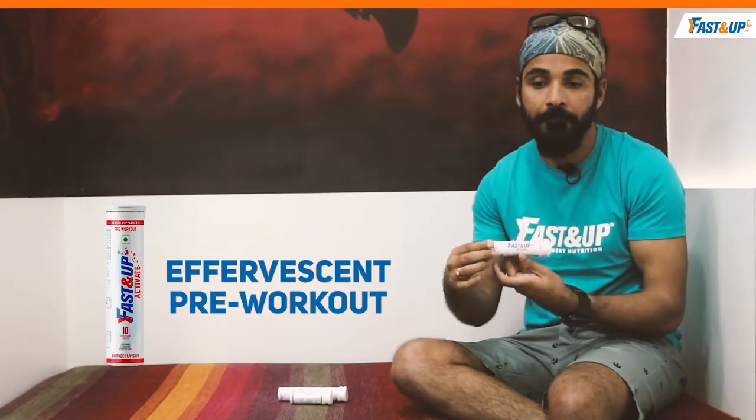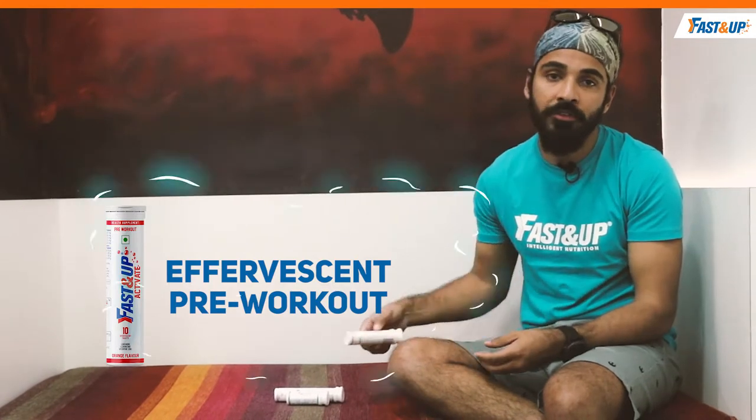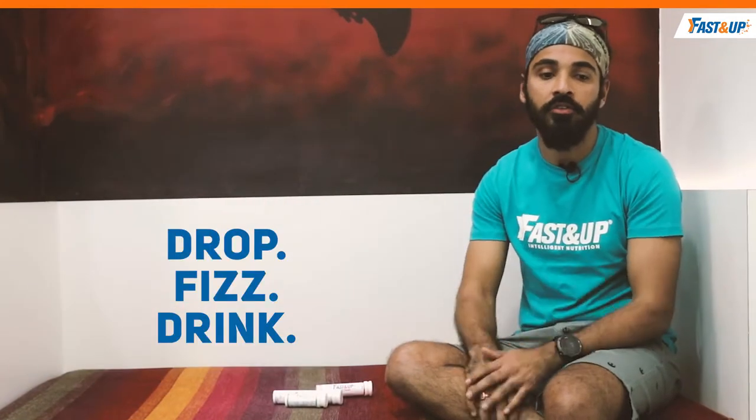The first one that I use is Activate. This is something which helps your body and your muscles to prepare for the run — prepare for literally the torture that your body goes through during the run. So if your body is prepared for it, it knows what's going to come its way, and because Fast&Up talks about intelligent nutrition, this is that intelligent nutrition that will help your body get prepared.